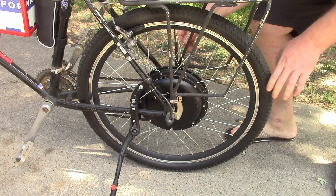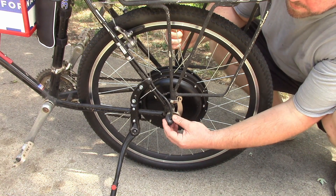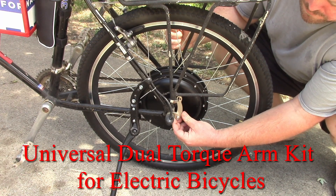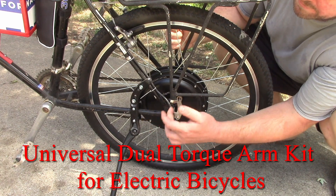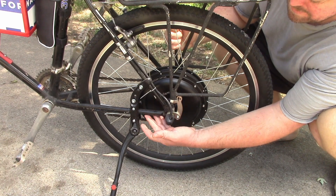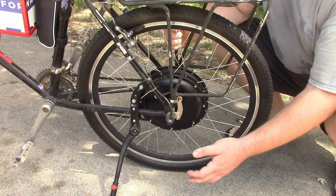This is part one of a Volamart e-bike conversion series. In this episode we're going to install the hub motor, put on the sway bar brackets, and do some modification to the frame so it'll fit. My bike is an old Trek street/mountain bike with street tires on it — it's a steel frame.